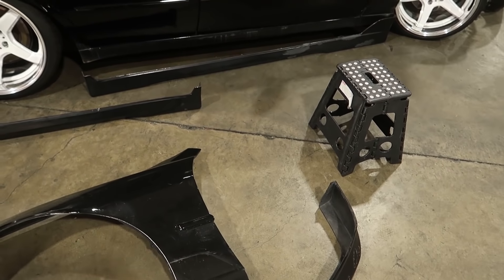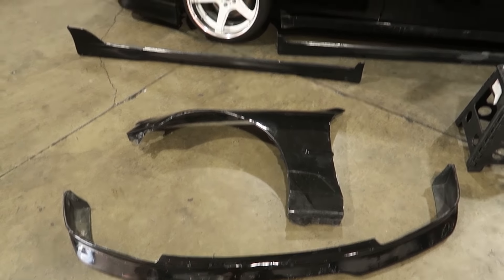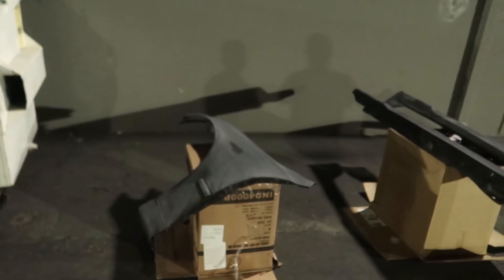Alright guys, so I removed everything that I'm going to paint, which is the side skirts, fender, and the lip. It's going to be a long process but I really want this car to look good. So alright guys, it's nighttime because I took hours to sand everything off. I kind of regret starting this project, but I really want the car to look good.